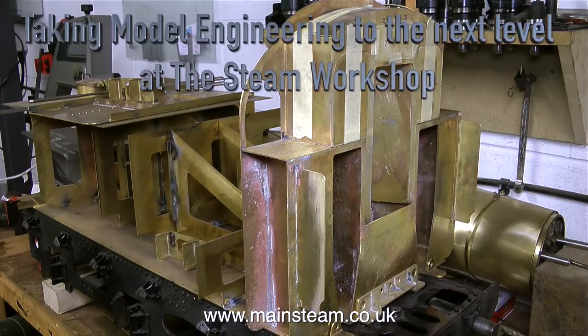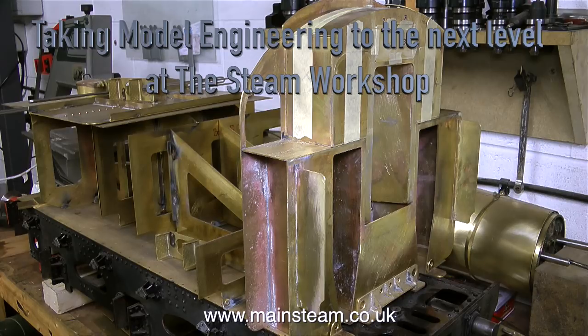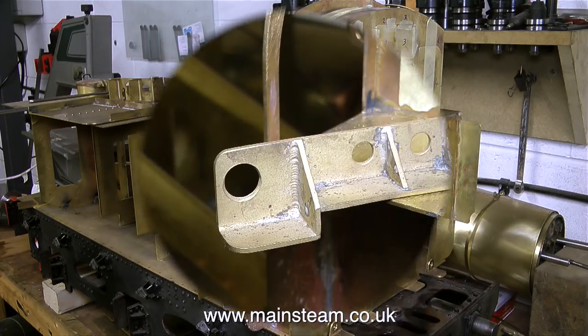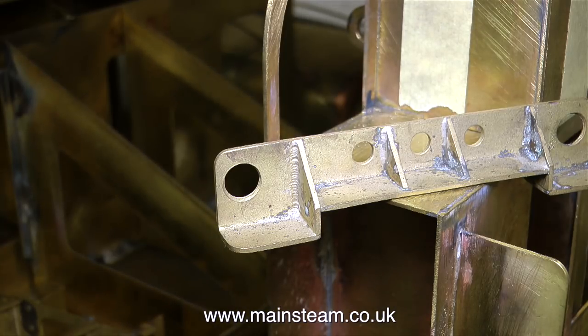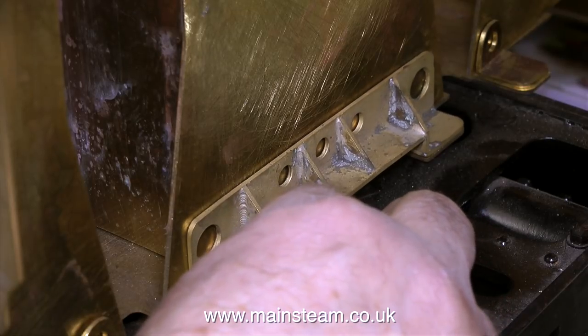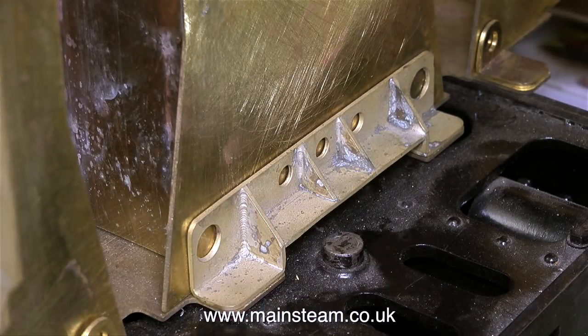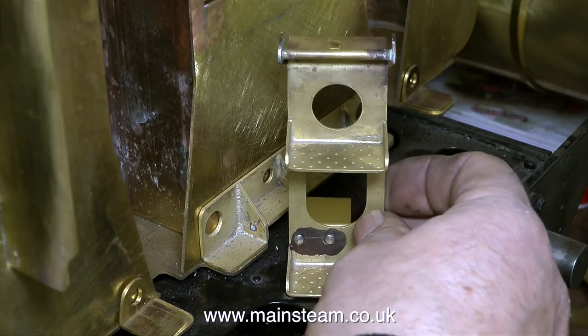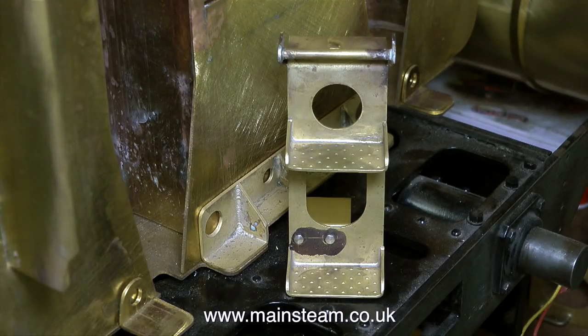Now sit back and relax, because it's taking model engineering to the next level at the steam workshop. This is a seven-and-a-quarter inch gauge tender that John's been working on. Can you see the little swirly bits where it looks like it's been welded? This part was fabricated and silver soldered, but because John's eye for detail is exceptional, he took the time to make this part look like it had been welded, just like on the full-size tender. Also, if you look at the marks on the footsteps — they're not round, they're square. John made a special tool to punch these out on the brass.